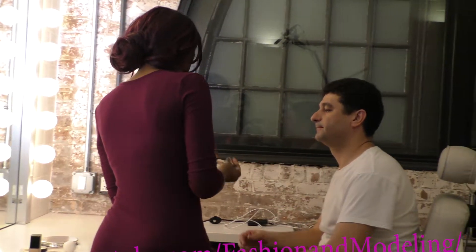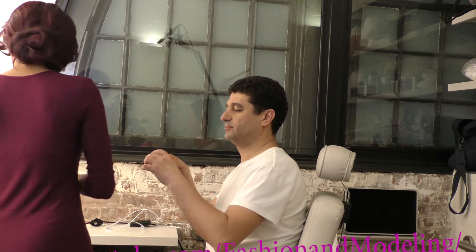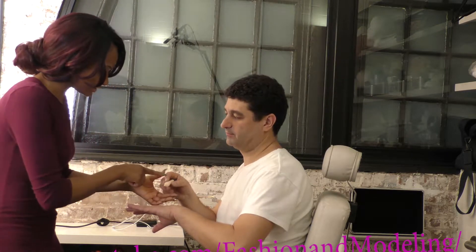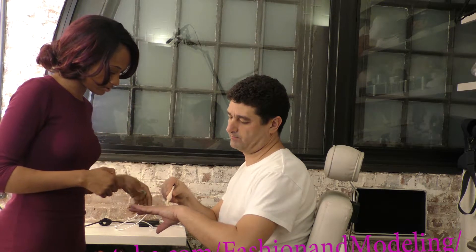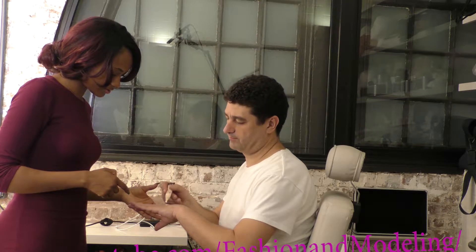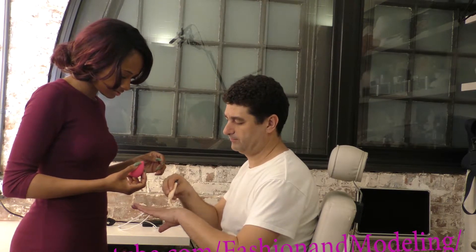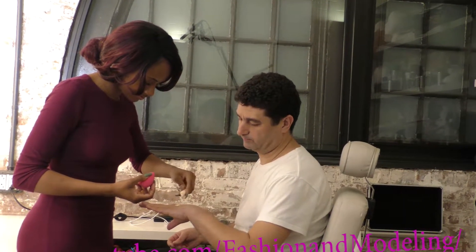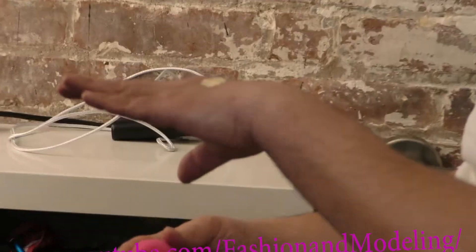You can use the sponge if you would like. Dab some on your hand, squeeze it out. They give you a brush for your personal makeup — put it on, get some more, because the sponge is going to soak it up. Take this sponge and dab it on there on the side like this.